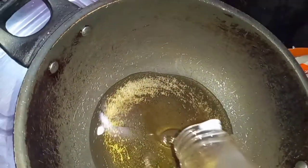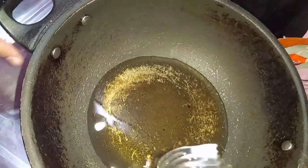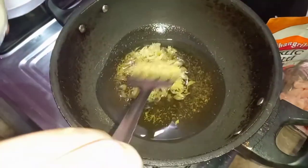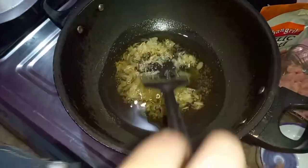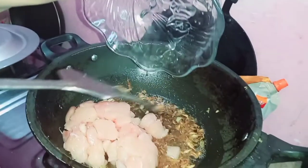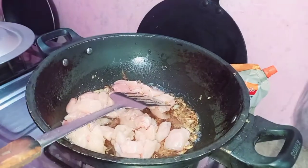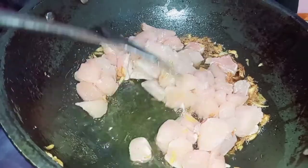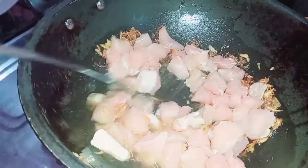Now we are going to put oil in our pan. This is a ginger-garlic paste — it is homemade. We will put the chicken in. I am happy to put chicken in. We will cook it until it browns.